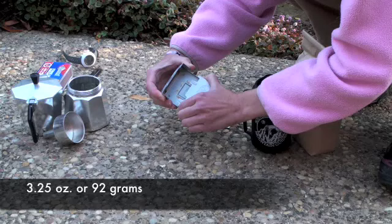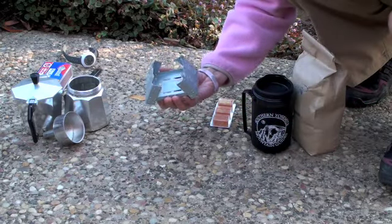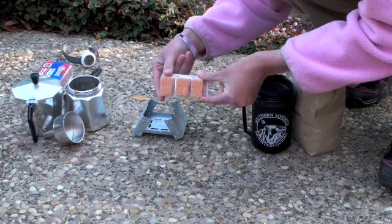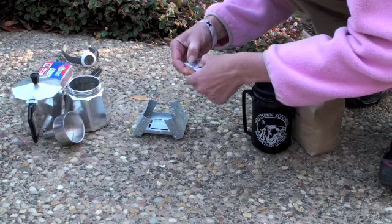It weighs only 3.25 ounces. The base has two sides which pop open for your pot support, so you can just rest your pot on top. They open all the way as well if you want to use it for bigger pots, or even more as an open fire.